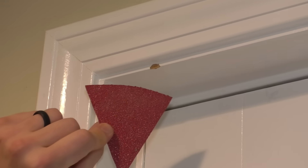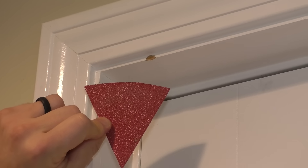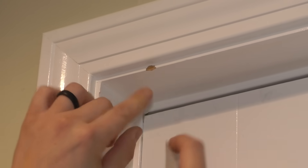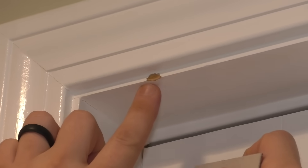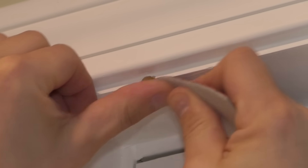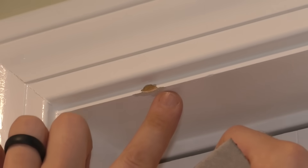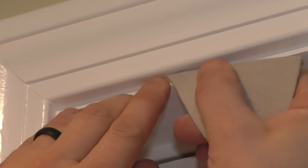I'm going to use some 80 grit sandpaper. I cut it into a triangle — I thought that might make this easier. All I want to do is just rough up this surface a little bit on the paint on the outside and right here. This is just going to rough up the surface to give the Bondo something better to adhere to — it'll just stick better. You're going to make it worse before you make it better, so don't worry if it looks like that. Do the same thing right here.